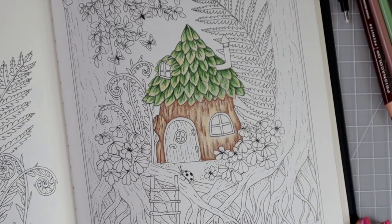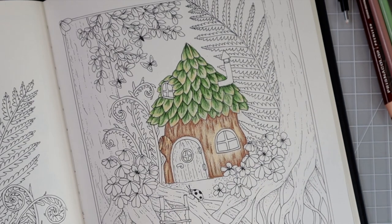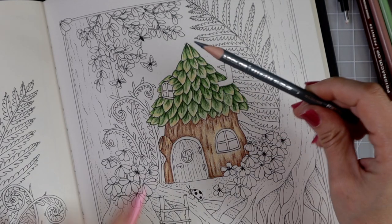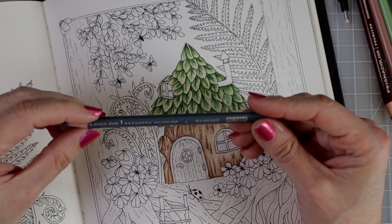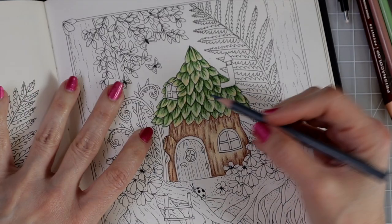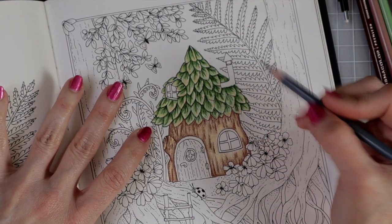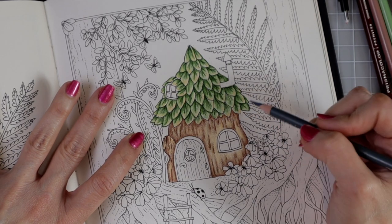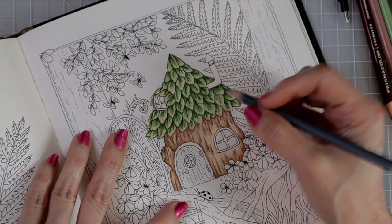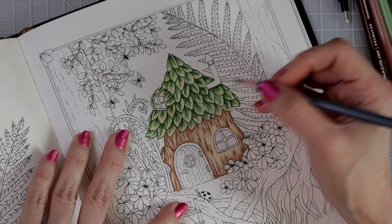Now for a little hack: greens are cool colors, so I grabbed my 70% cool gray and I'm going over areas where I want it slightly darker to add even more depth and dimension. When using cool colors, choose a dark enough cool gray to create those shadows — it's a really useful trick. I'm speeding this part up to music.